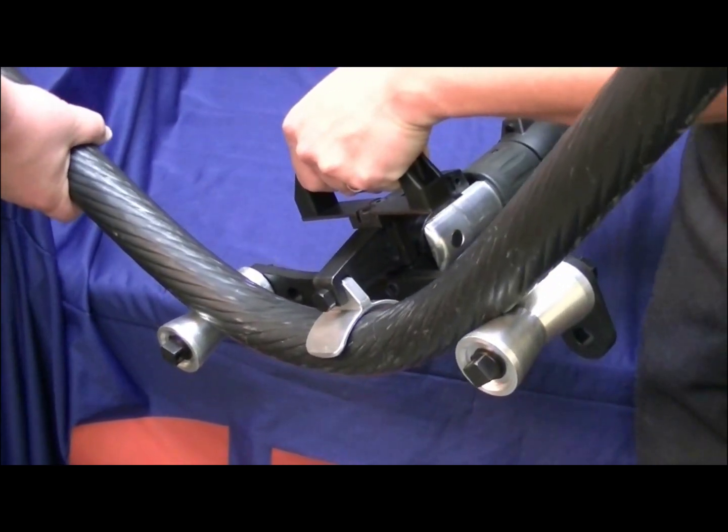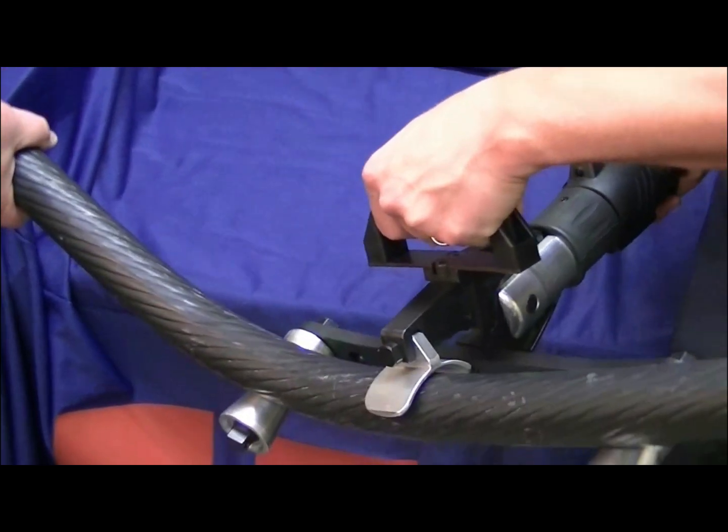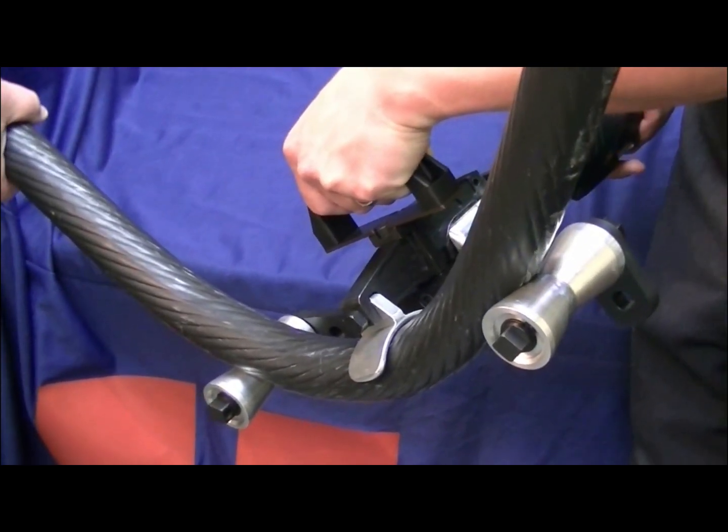Use caution not to bend the cable to a radius too tight, as it may damage the insulation or conductor. Typically a bend radius should be approximately 12 times the diameter of the cable itself.